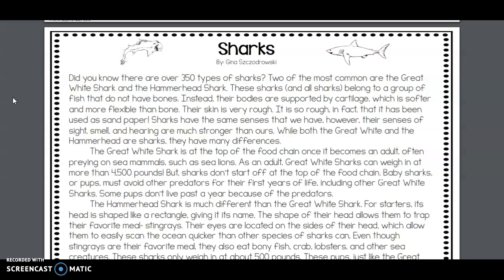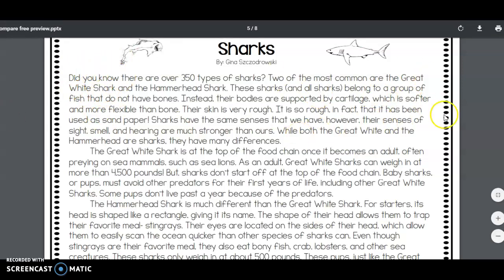While both the great white and the hammerhead are sharks, they have many differences. Here in paragraph number one, we are given their similarities.